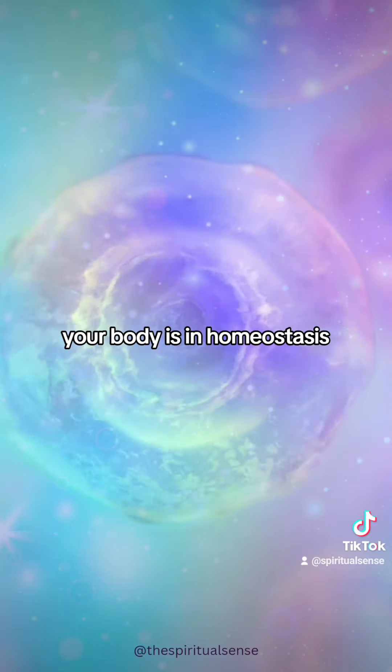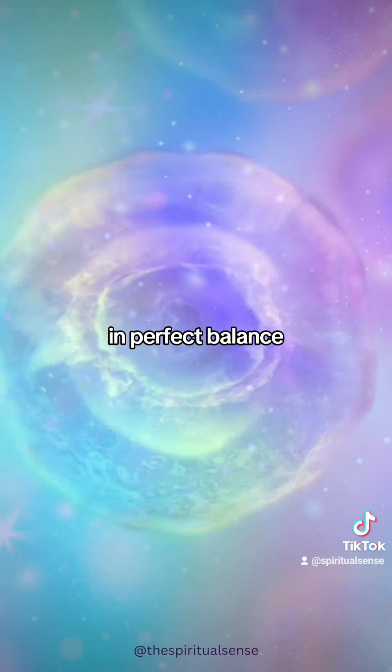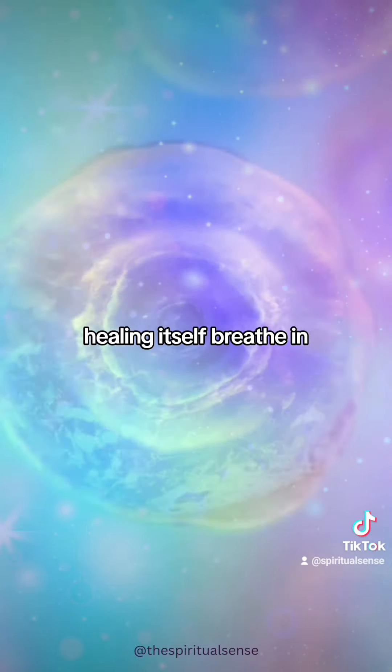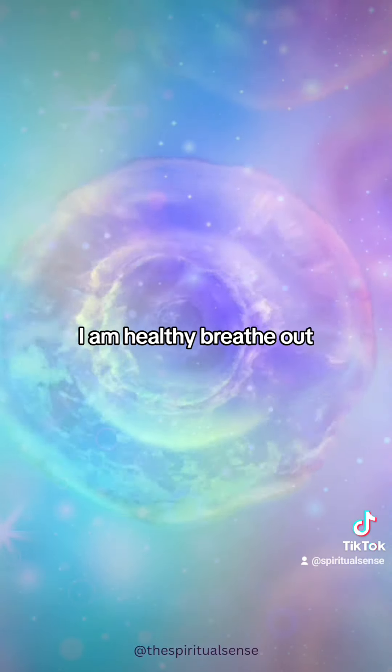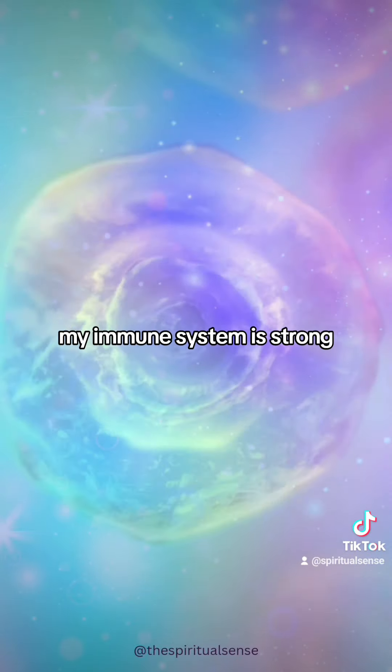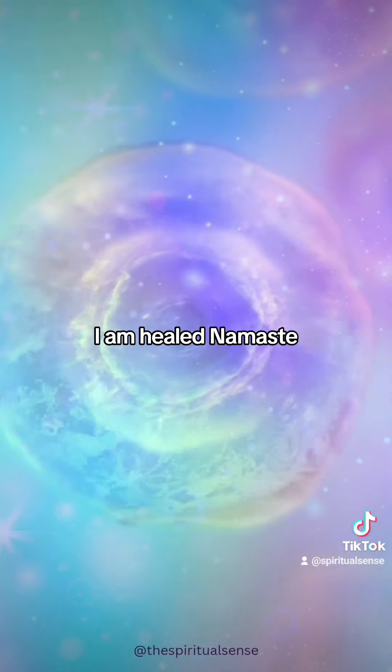Your body is in homeostasis, in perfect balance, healing itself. Breathe in: I am healthy. Breathe out. I let go of pain. My immune system is strong. I am healed. Namaste.